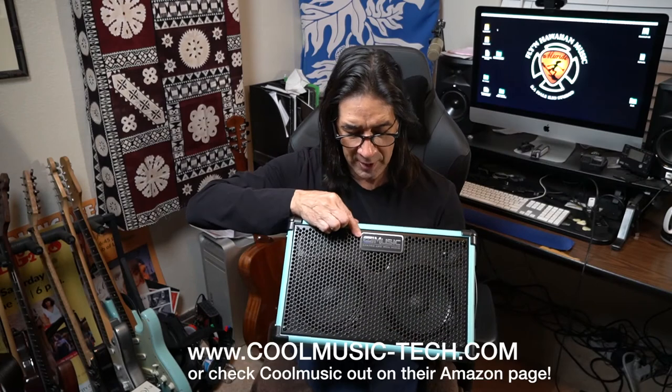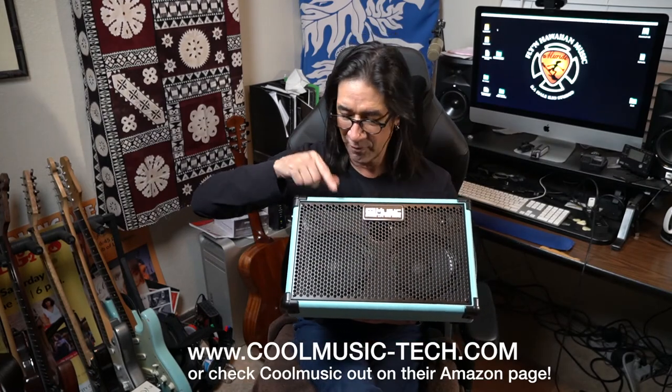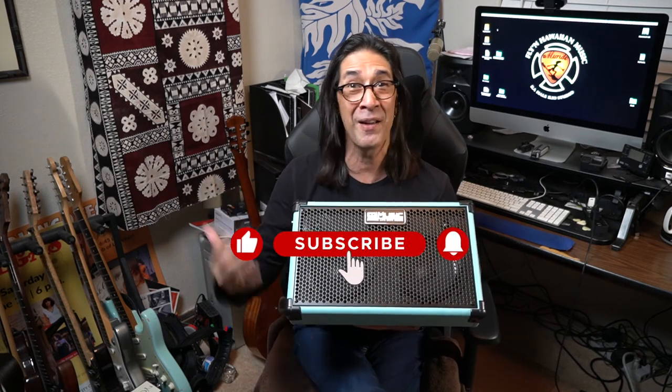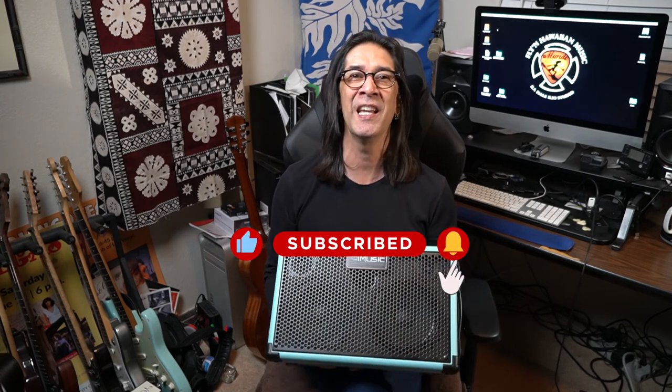So there you go — cool music. BP-40D Acoustic Amplifier. Check this baby out. I'm happy to have it, and if you like what I'm doing, if I helped anybody out, please subscribe and click that button — I'd really appreciate it. I've got a lot of big news and a lot of big ideas. Stay tuned, and until next time, this is Mundo. Aloha.